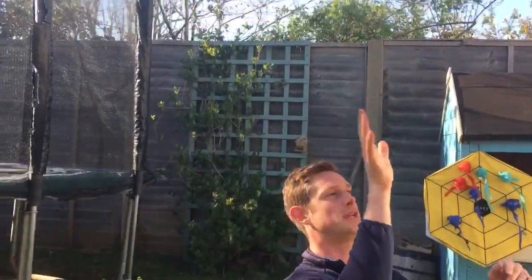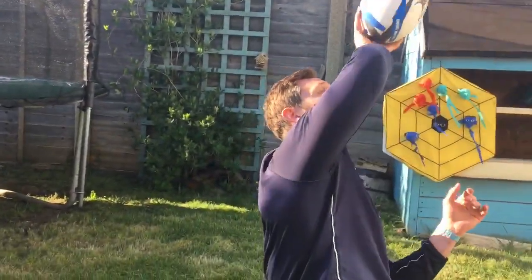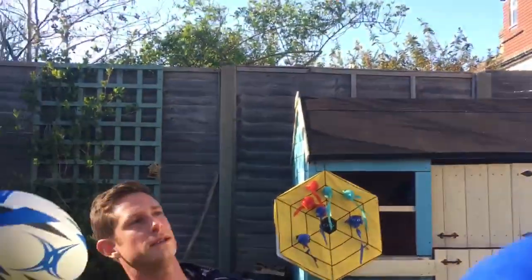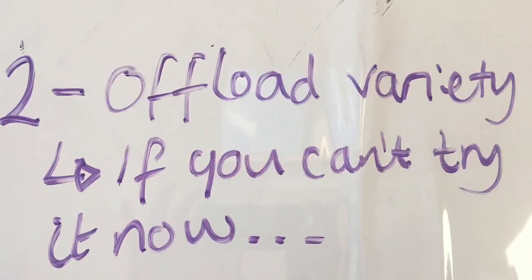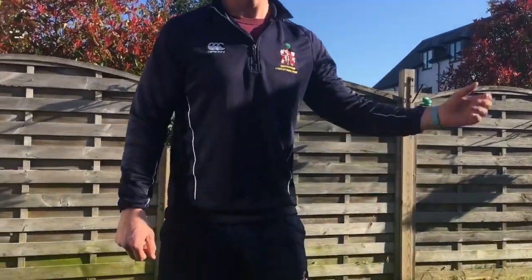Try and actually catch it in your hand and then do about 10, maybe 15 on each hand and then stop. We're going to practice now loads of different types of offloads: out the back of the hand, around the back of the body, over the back of the shoulder — the sort of things you see Fiji do.